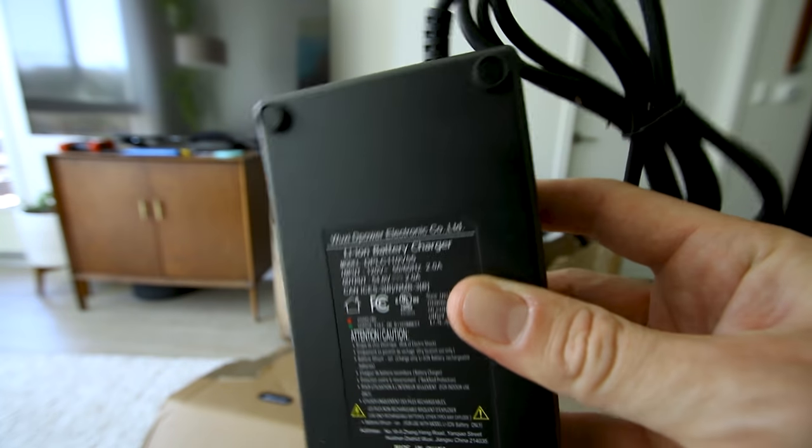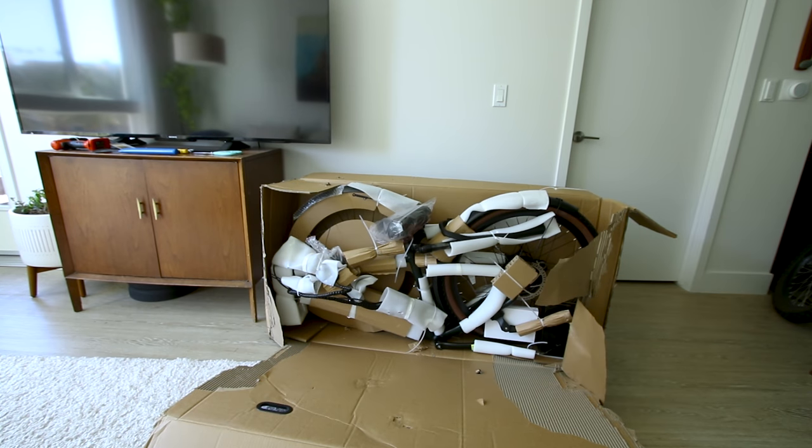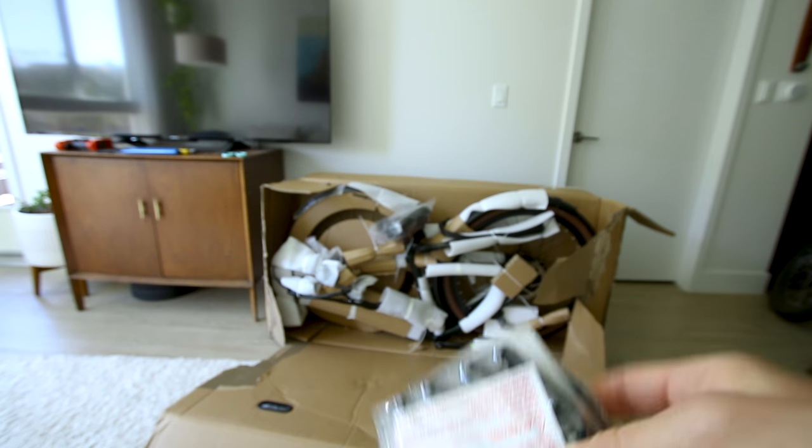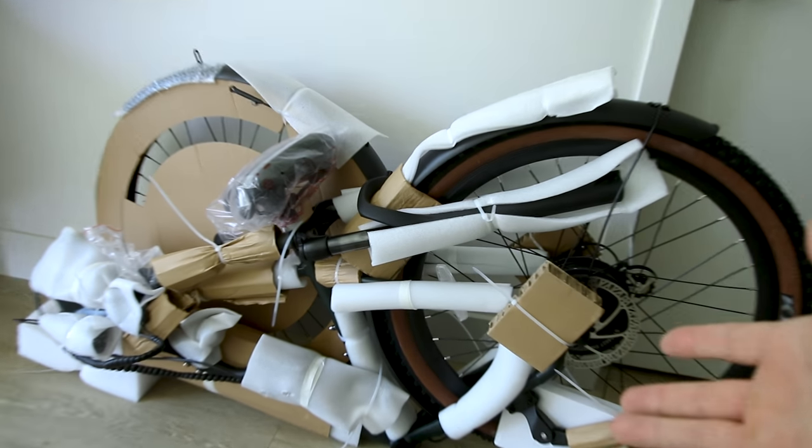The charger comes in a pretty box — it's a two amp charger. Right away I'm seeing there's going to be a little bit more assembly involved, but they do give you the tools to do so. There are pedals, all the instructions right here, and here's what it looks like when you get it out of the box.